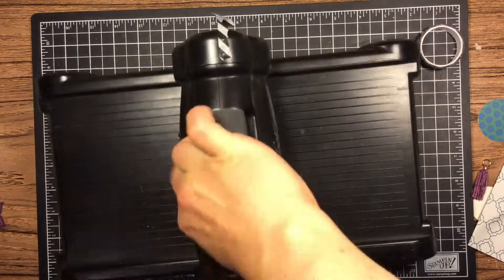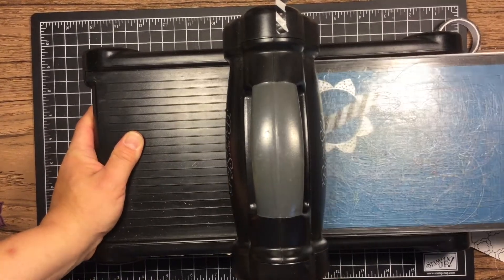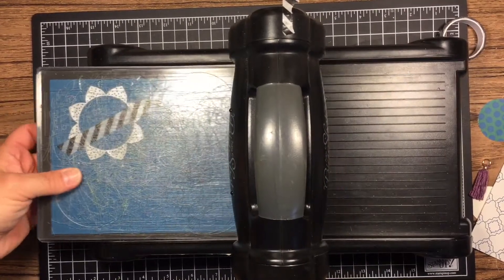I can run it through my Big Shot. I do that sometimes with the washi tape if I'm afraid it might tear my paper when I take it off. The great thing about these dies is that you can mix and match them to make lots of different patterns.